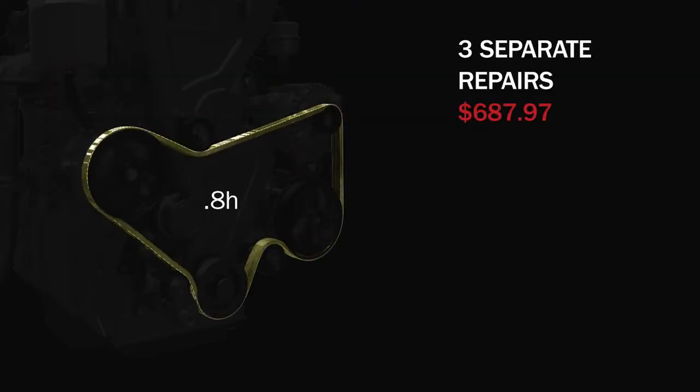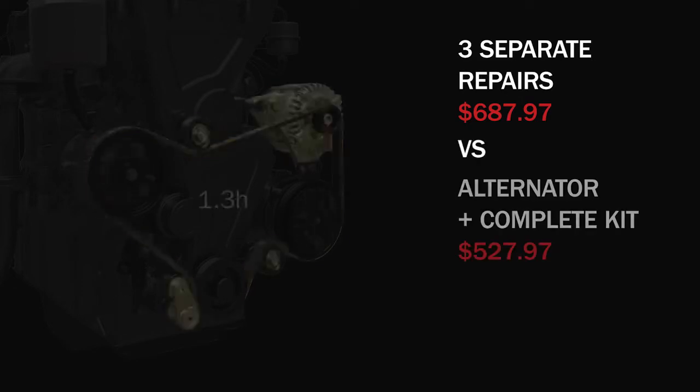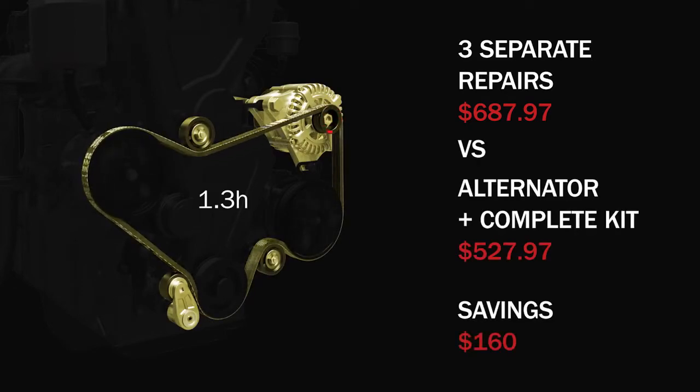The labor to R&R just a belt usually isn't much less than replacing all of the components in the system. Servicing the serpentine system in one visit is more economical and timelier for both you and the customer.